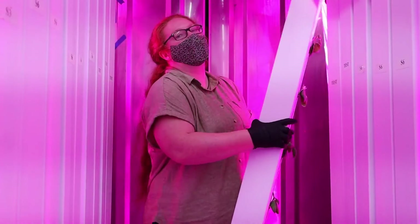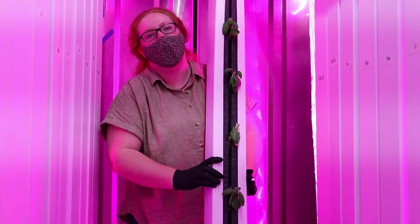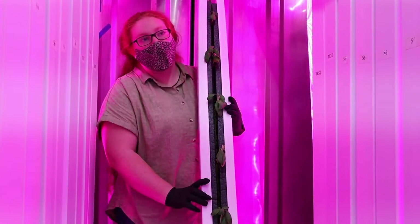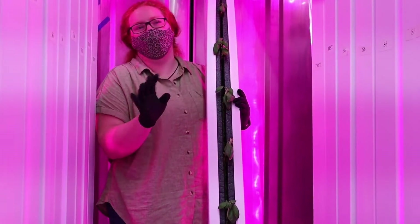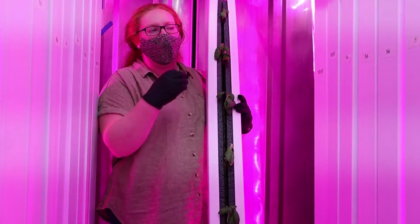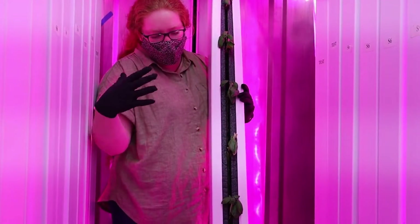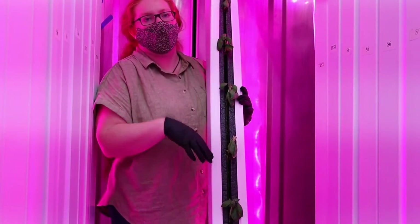So you keep the same base plants and just keep harvesting them? Yes. I do this up to three times, which I find to be the best. You can get away with four times, but that's when they start to get a little bit leggier and not as full. I'll cut them way back like this and they'll just rejuvenate, regrow, and then I'll harvest them again.